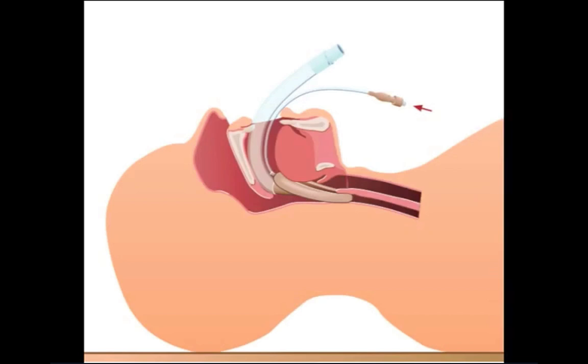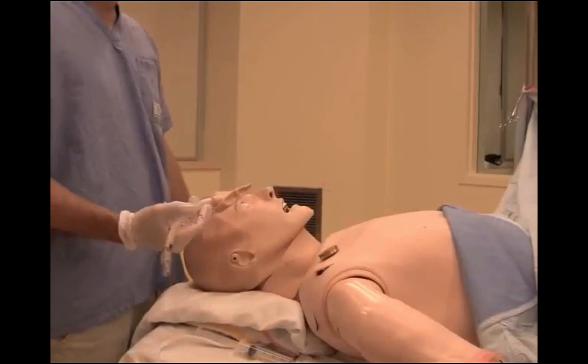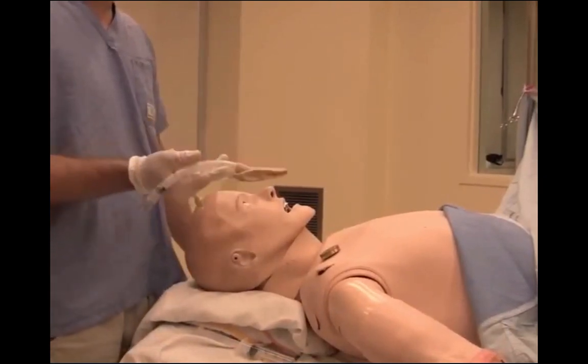Over the years, clinicians have developed many personal modifications of the classic LMA insertion technique. These include partial inflation of the cuff prior to insertion, a 180-degree rotation of the cuff during insertion, and techniques which avoid placing the operator's fingers in the patient's mouth. We'll next demonstrate the insertion of a classic LMA.